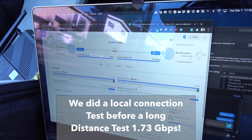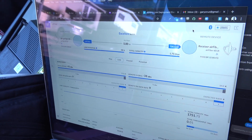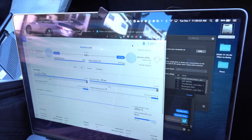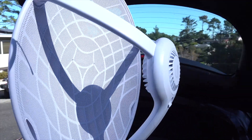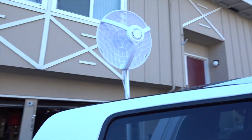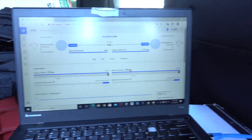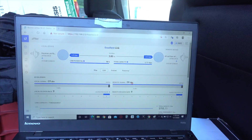All right, so here's a local test. We wanted to make sure we got everything connected on our individual dishes — the AirFiber 60LR. I've got it plugged into a Jackery battery and I'm sharing an internet connection from a MiFi card, going into this dish right here, pointed over to the truck on this end as the receiver. We can see we've got a pretty strong connection. We're going to try a distance test of about 13 kilometers to see if this works.